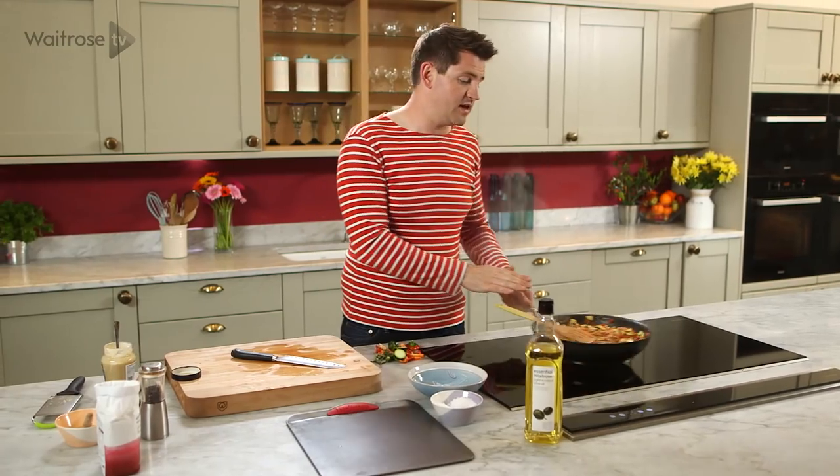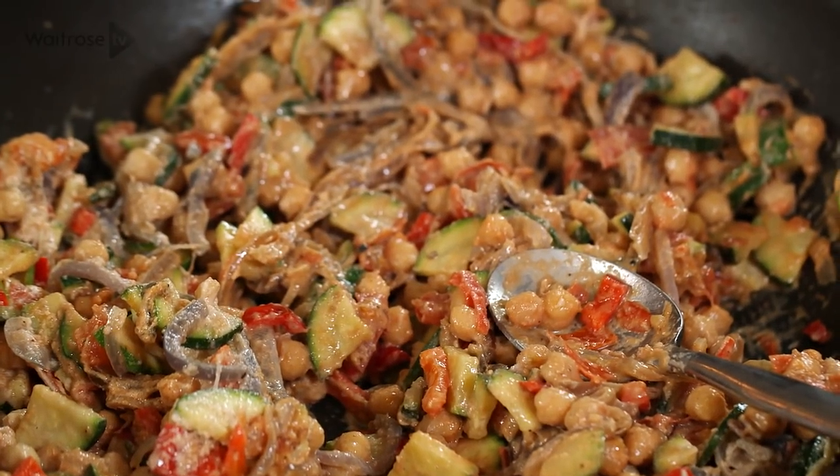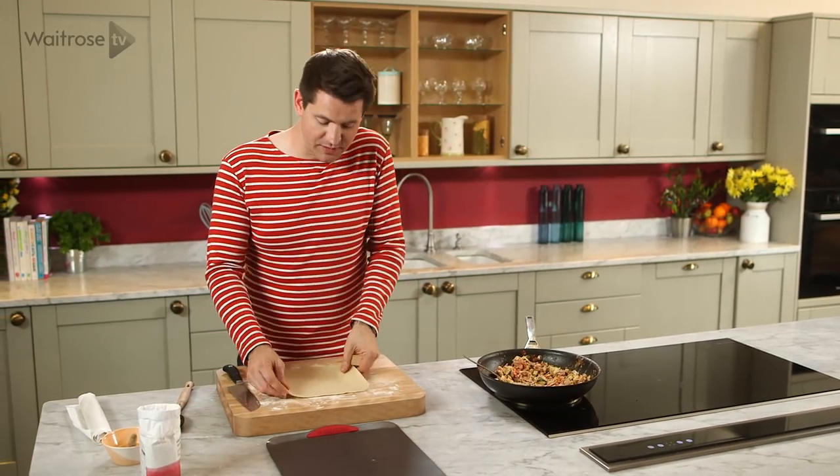Just one final stir and then you can take that off the heat and leave it aside to cool completely. Now my mix is cool and ready to go, so I can assemble the pasties.